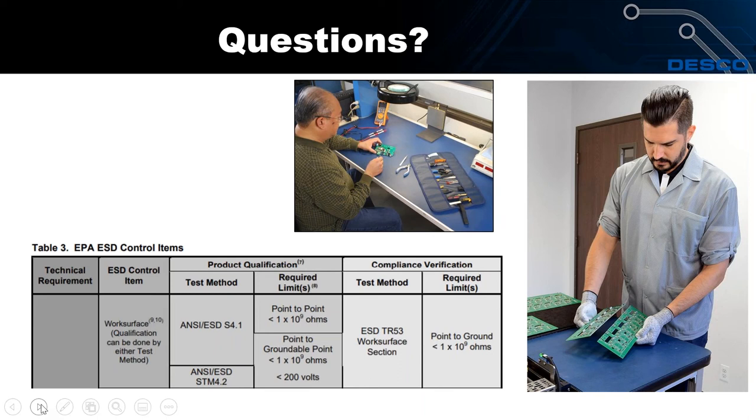Another common question: on a continuous run of material, how often do you need to add a ground? There is no requirement in any standard specifying multiple ground points, but we recommend them for two reasons. First, the longer you are from the ground point, the more resistance can build up. Second, if you only have one ground on 50 feet of mat and you lose that ground, the whole roll becomes ungrounded. We typically recommend grounding about every 10 feet.